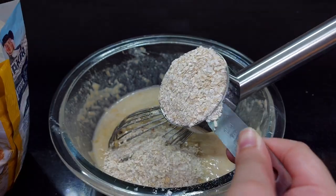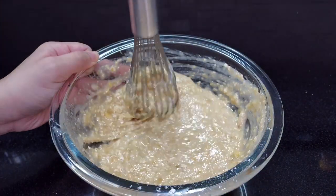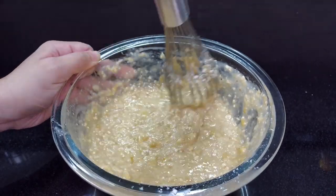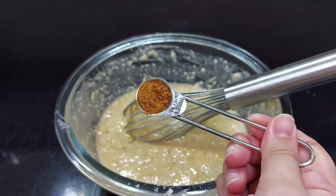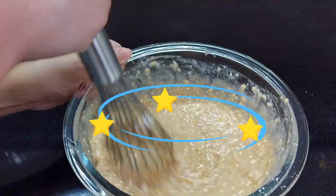Then add one-half cup, or two one-fourth cups, of plain or banana-flavored oatmeal, and whisk it again. Lastly, add the cinnamon and the vanilla extract, and for the last time, whisk it again.